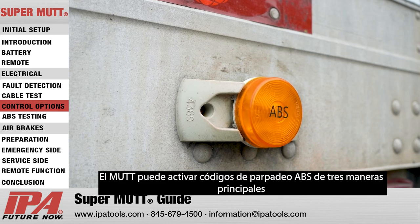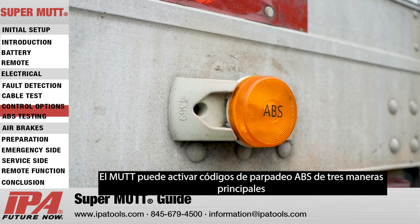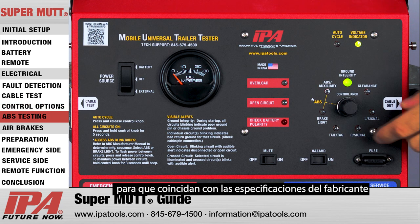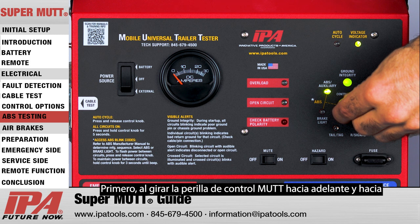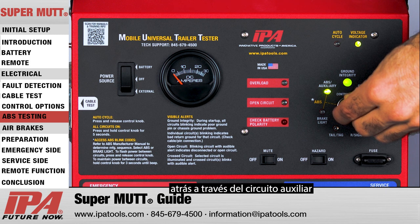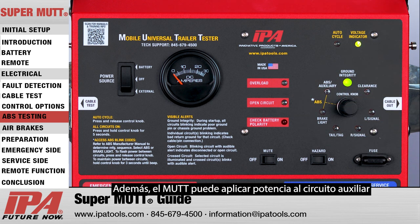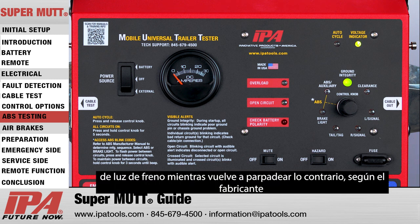The MUT can trigger ABS blink codes in three main ways to match the manufacturer's specifications. First, by rotating the MUT control knob back and forth across the auxiliary circuit, power will be interrupted to the auxiliary line. Additionally, the MUT can apply power to either the auxiliary or brake light circuit while flashing the opposite, depending on the manufacturer.